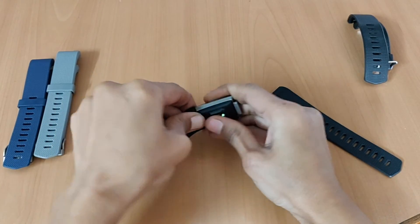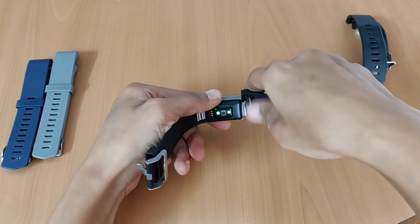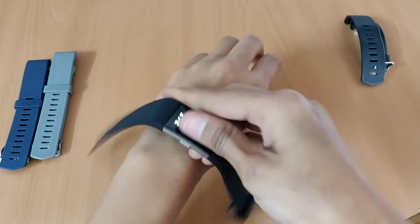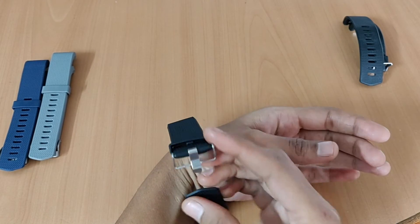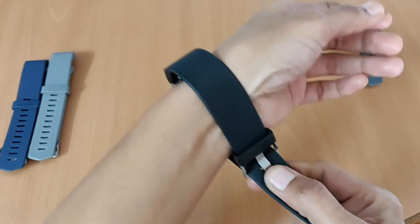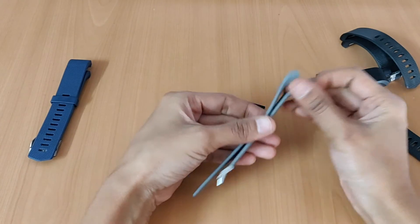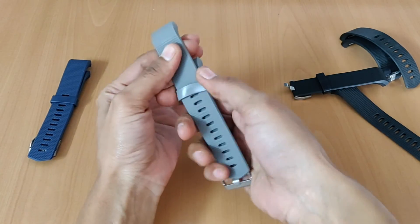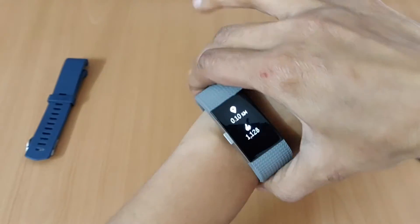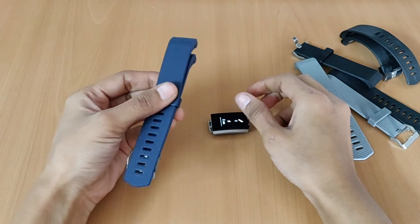You just put it back on like this. You can see it now — it's black. The band is on. I will show you how to use this clip. And now I will show you how to change the strap with the other colors as well.